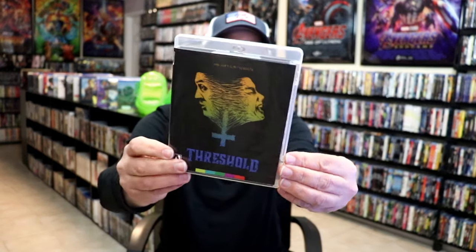I'm going to remove this case from the packaging, from the slip. And it has this alternate artwork included. I think I like the new artwork better.